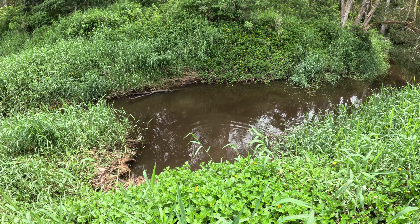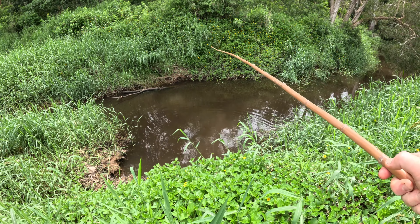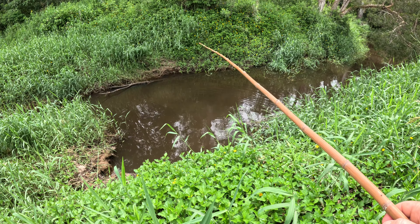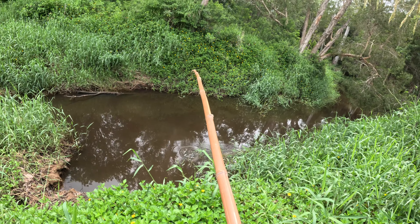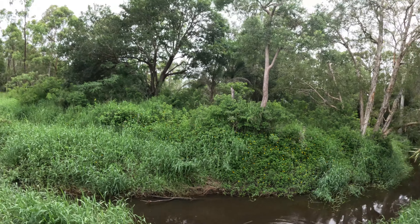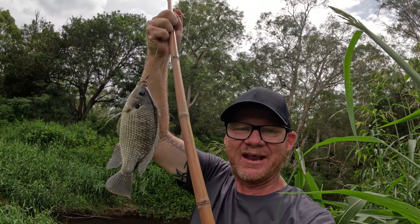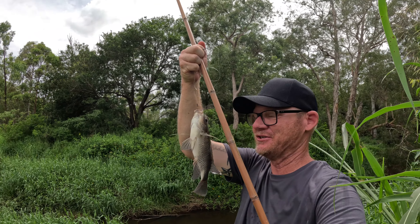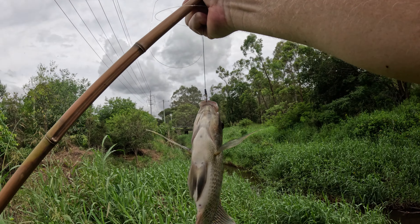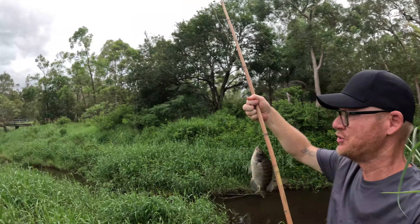You see that? Big tilapia — almost got him on the hook. Let's get that back out there. Here we go — got one, got one! Look at that tilapia on a bamboo fishing pole in Australia, that is awesome! What a cool catch — this is a great little rod.